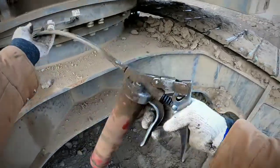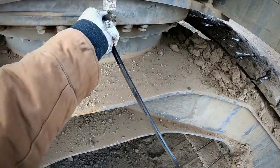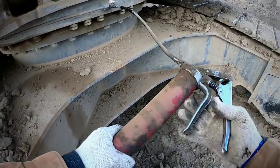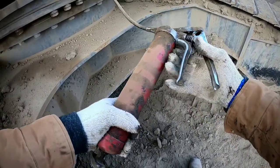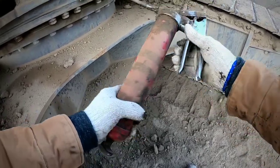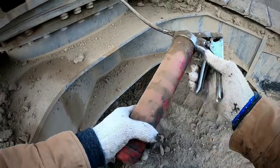You just get the grease gun, put it in — make sure you put it in good, otherwise it's not going to work. Just put in enough so you don't have to come back and put in more.